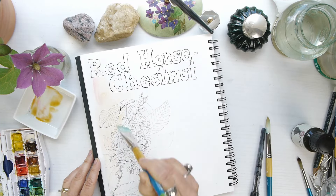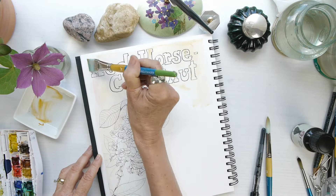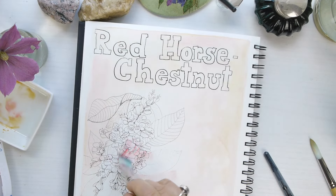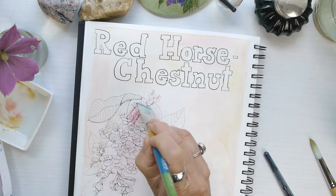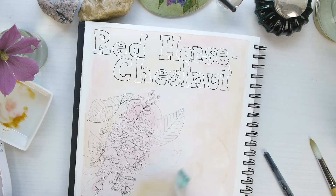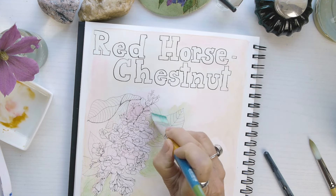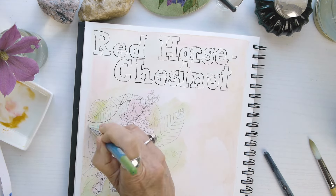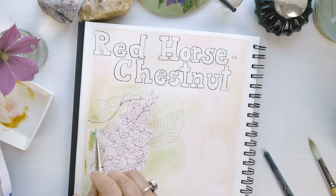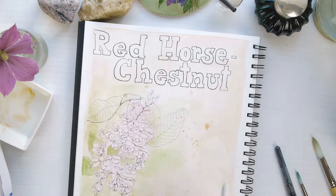I like the idea of a white border to set off the whole composition, and the creativity it allows is something I really enjoy. No matter what colors I use, I like to use a yellow ochre in the background in some form or other. Here I've mixed it with alizarin crimson just a little bit to create a soft coral-type color, but I'll use it again in different ways to keep consistency in the whole nature journal.